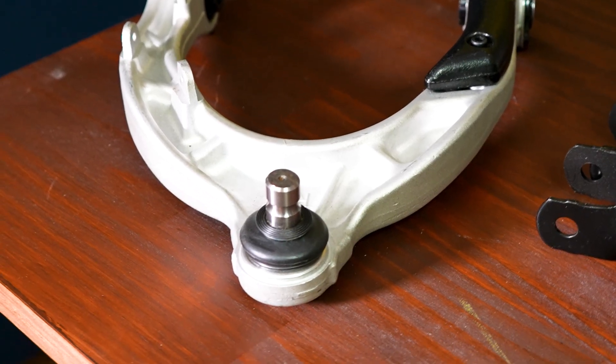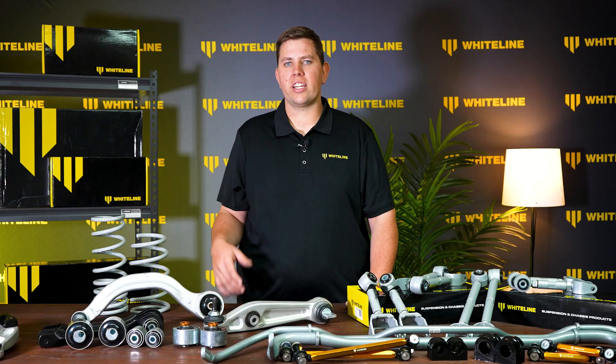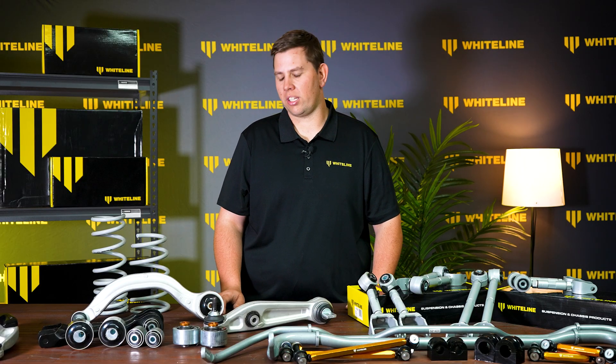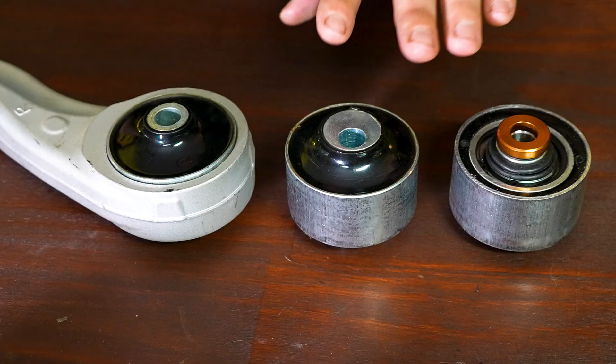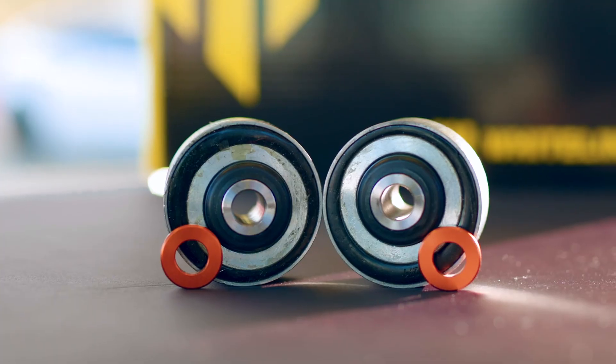This control arm also comes fitted with our tried and tested Whiteline polyurethane bushings. Staying in the front of the vehicle, we also noticed that there is no caster adjustment in the front. Whiteline has developed our offset front caster arm bushings that allow you to give a split in your caster for any vehicles that are pulling in one direction.